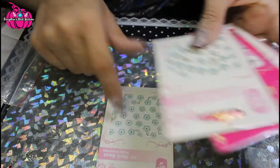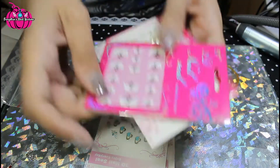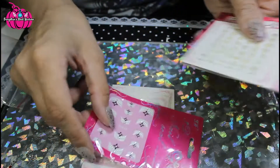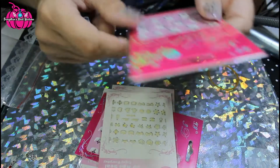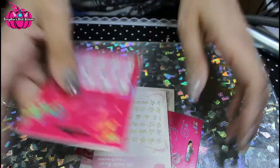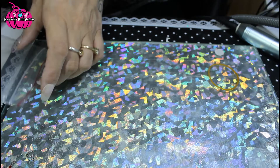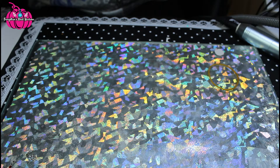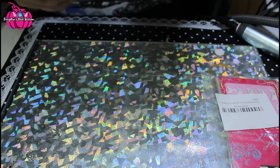So let's have a look at them. This is the mixed hearts pack. It's got some flowers in it, some hearts, these look like French tip guides so I think they would go in as French tips, and there are some bows and stuff like that. Then this one is a French tip guide again. There's one, two, three, four, five in each pack.